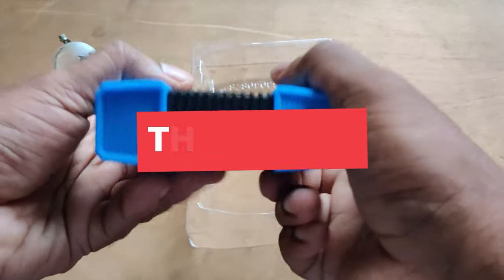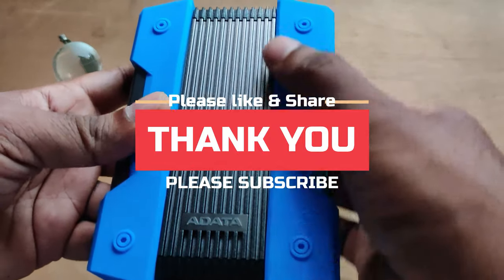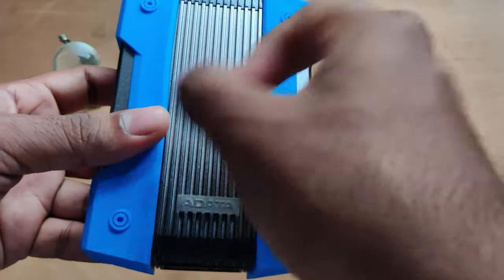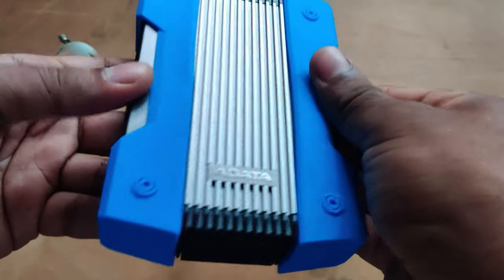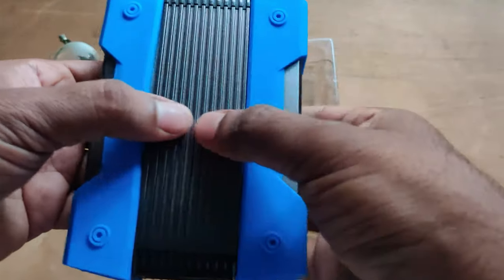Thank you all so much for watching this video till the end. Do let me know your thoughts or questions on this hard disk, and please don't forget to subscribe for more interesting videos. Do look out for my other videos in the links below, and see you all in my next video — till then, take care, bye.